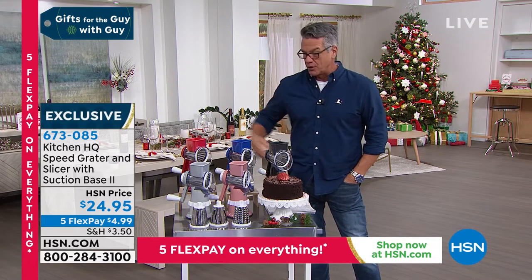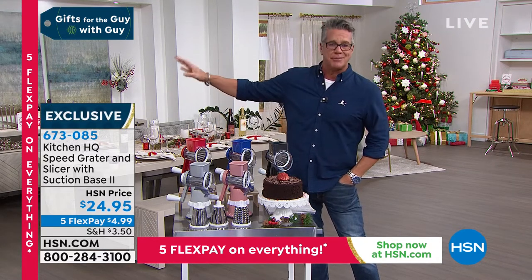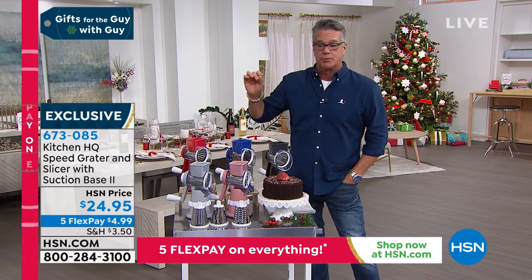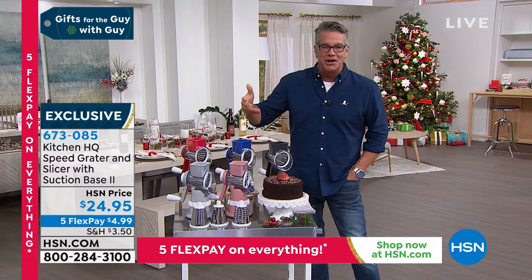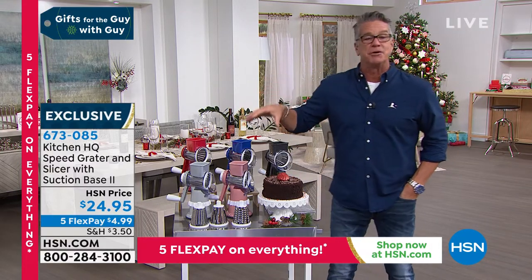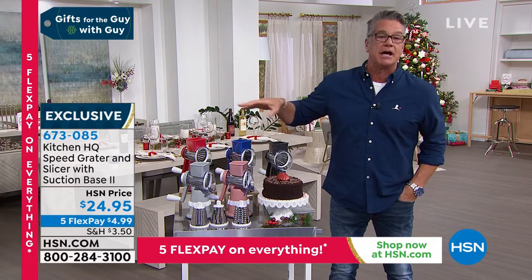It's the Kitchen HQ Speed Grader. I own it in red. I also have a big food processor, which I use maybe no times a year anymore since I have this. Maybe once a year I'll use it — I might use it for Thanksgiving, but probably not. It's too hard to clean. This is a mini food processor that sits on your counter.